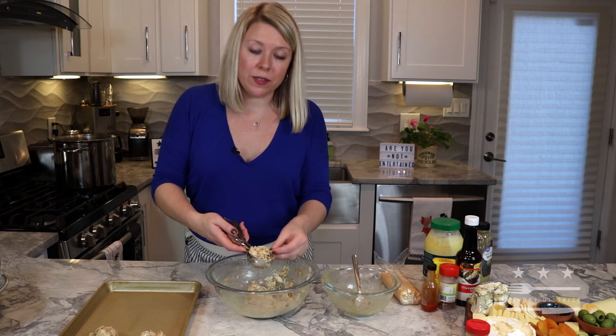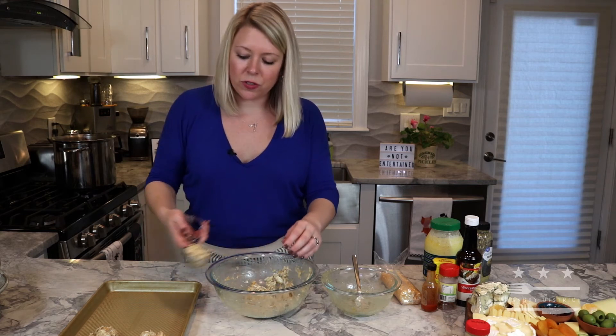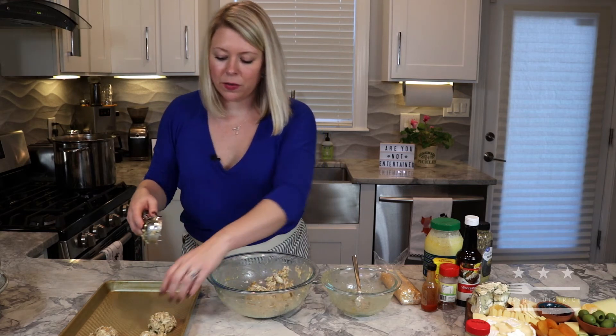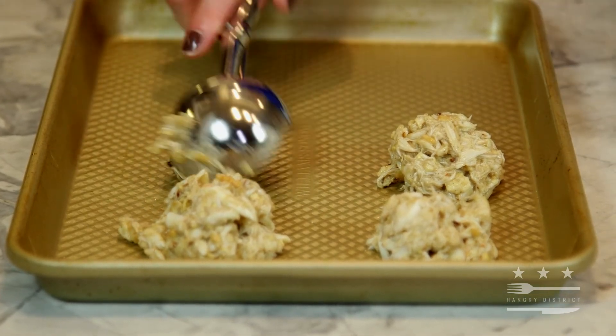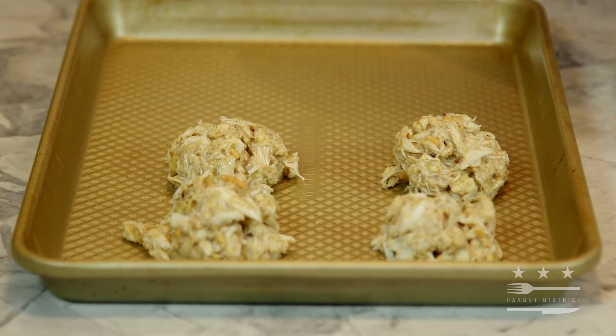These are a very impressive appetizer to bring out. Just serve them with a little bit of lemon — that's how I like to serve them. You could do a little tartar sauce if you like, but I think the crab cakes really speak for themselves.